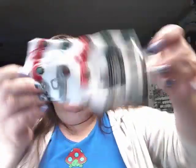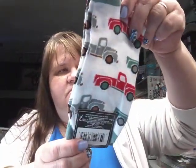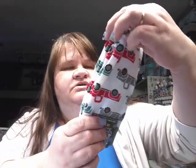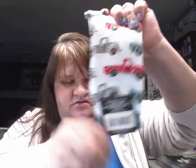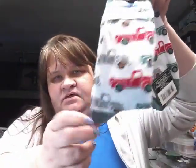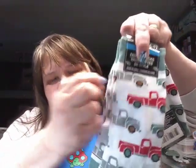Then I found some of these socks. They're not the Christmas ones — they don't have the tree or anything. They just have trucks on there, green and kind of gray, with the green heel and top. So I got a few of those.